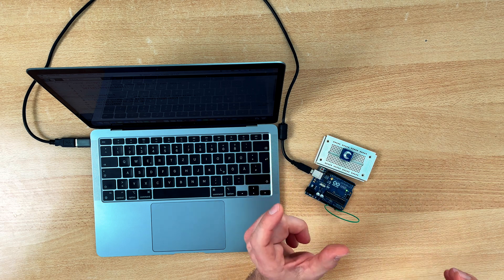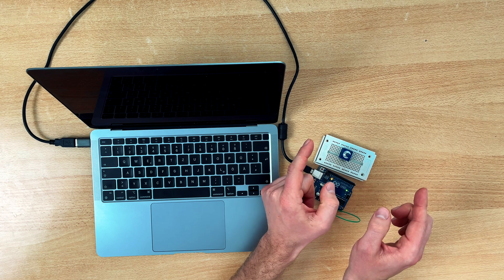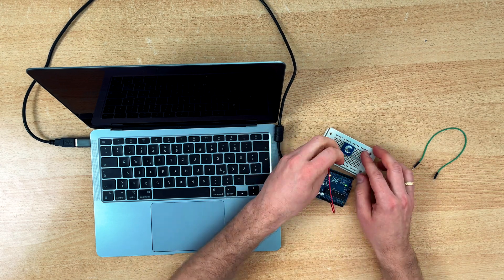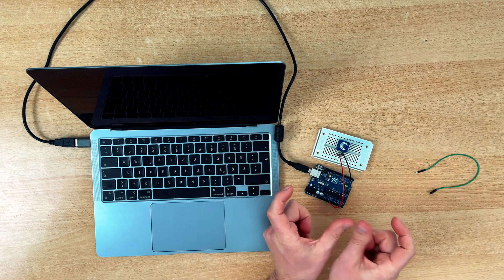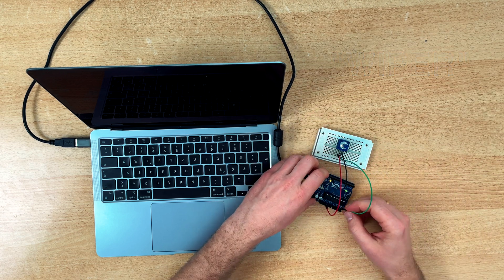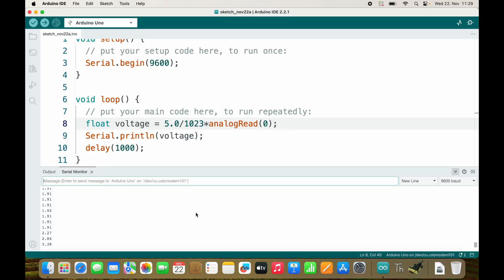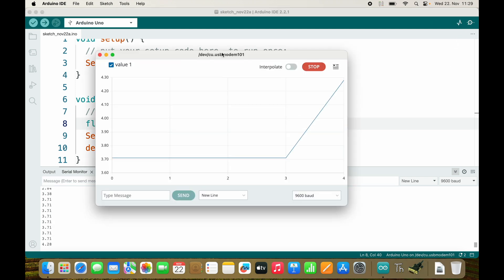We can make use of this by connecting the start to 5 volts and the end to 0 volts, then connecting the wiper — the middle terminal — to the ADC pin. If I turn the knob it will change the value, and this will be even more beautiful in the serial plotter view.